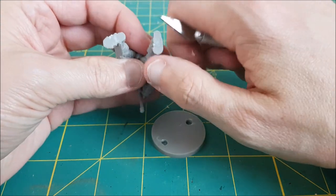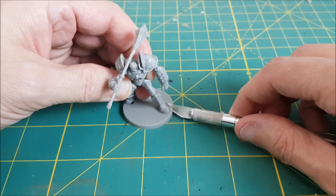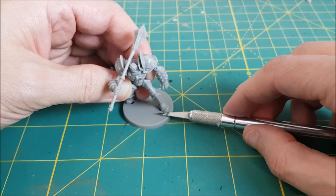I've removed the Golem from the base and it's easy to do if you've never tried it. Just wiggle the blade of your hobby knife under the feet and it will eventually just lift off the base.